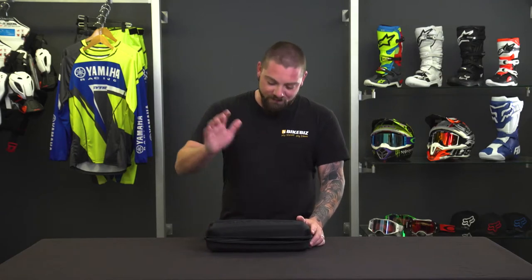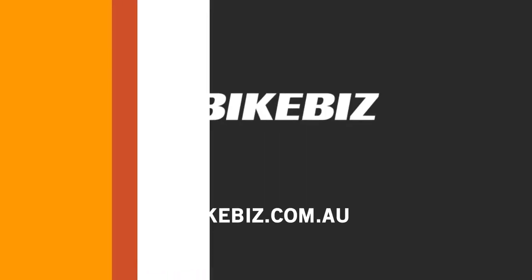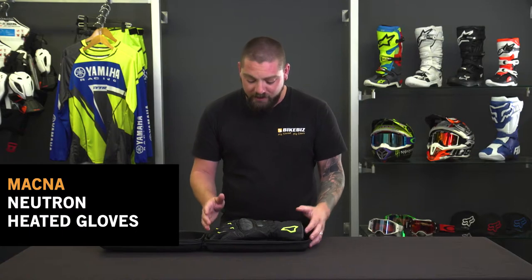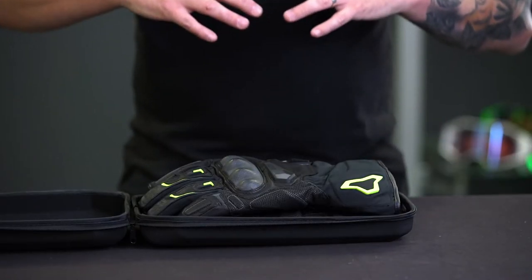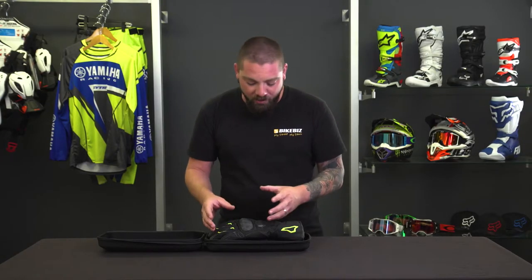G'day, I'm Dan from BikeBiz, and in this little special box is the Makna Neutron heated glove. Makna have been making gloves since 1991, so they've been at this for quite some time now. They obviously now make some other gear that you can check out in some of our other videos, but their grassroots are making gloves. They've kept up with their evolution of the glove, they keep researching into a better product and some cool features that you're going to enjoy when you're riding your bike.